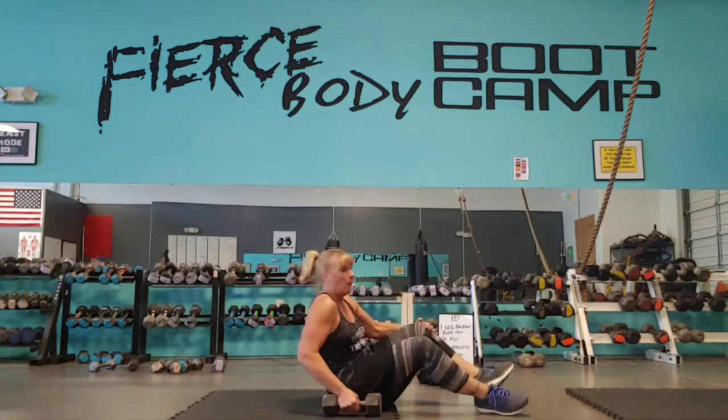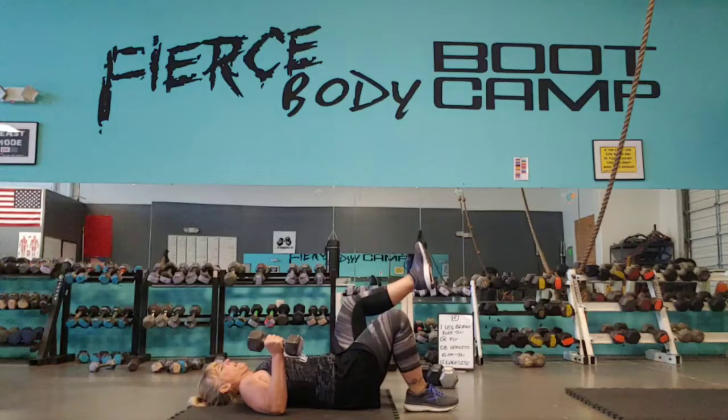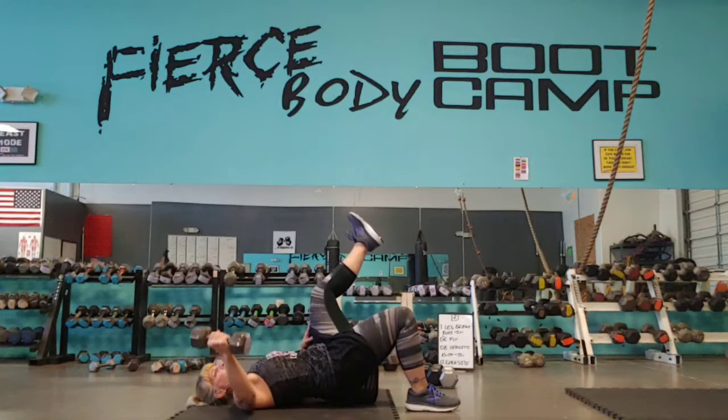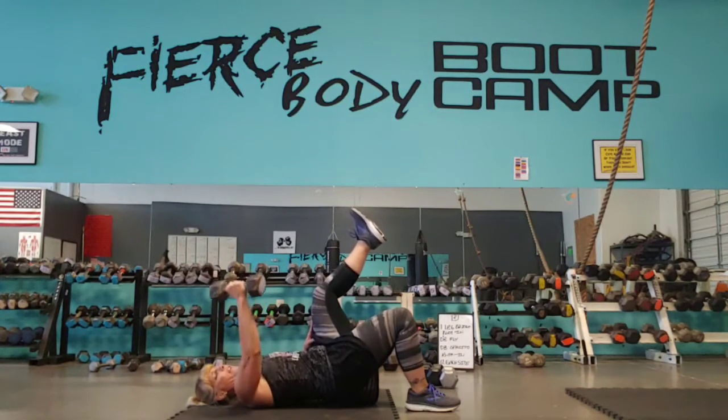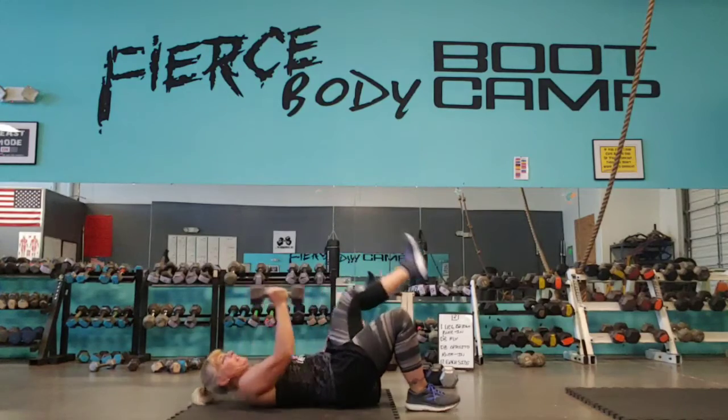Then, probably a medium-sized dumbbell — if you've only got one size, you can work with that. You're going to do a one-leg bridge, pull that knee in, dumbbell on the opposite side, and 12 plies. If you can't do a plie because the dumbbell's too heavy, then just stretch it out a little bit and do a press. So, 12 of these on each side.